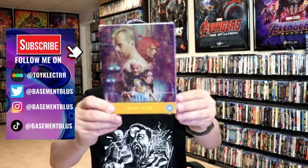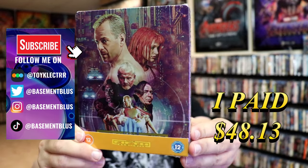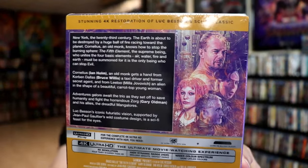So I've received my order for The 5th Element. This right here is a Xavi exclusive 4K steelbook. Here's the front, and here's the back. If you'd like to read up on it you can go ahead and pause and do so.